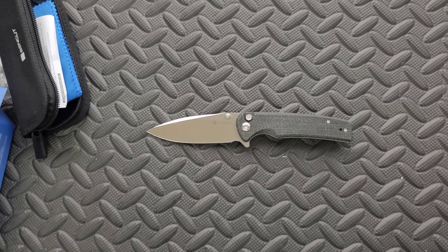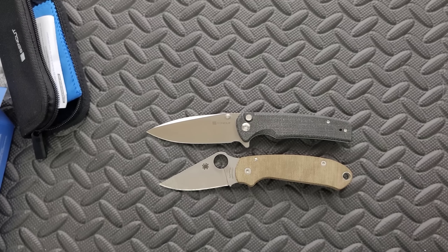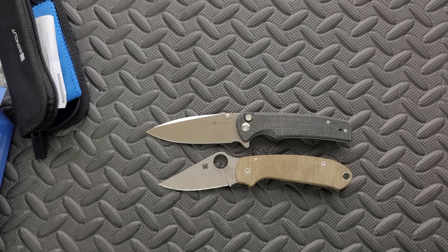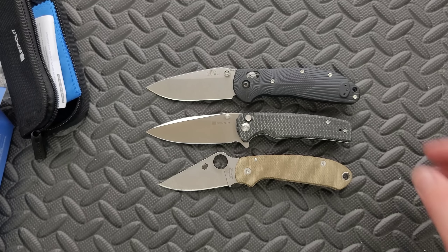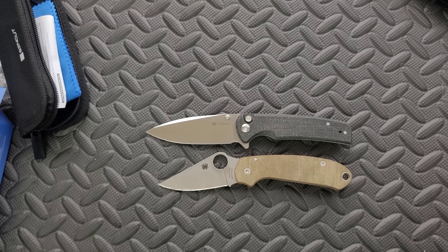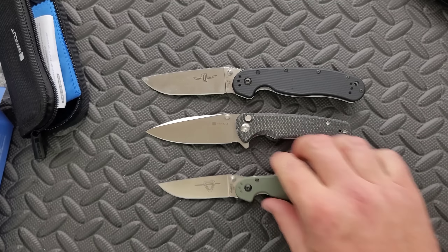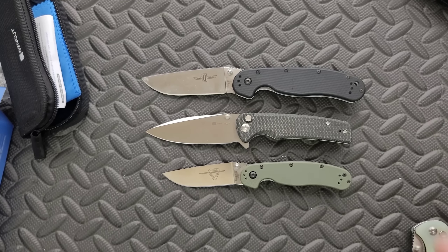For size comparisons, let's do a couple real quick. We'll do the Benchmade Bugout — this guy's definitely a little bigger than the Bugout. That's the one people always say it's a copy of, but the Bugout is a copy of everything, so stop saying that. Here it is up against the Ritter Hogue — the Ritter Hogue is definitely a little bit bigger. And how about the RAT 1 and RAT 2? All of this will still be in the full review, but it's nice with first impressions for people to get an idea.